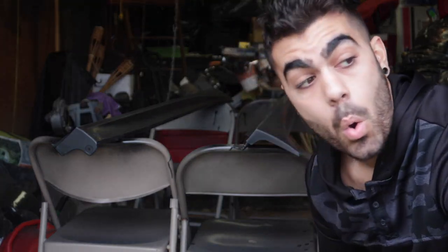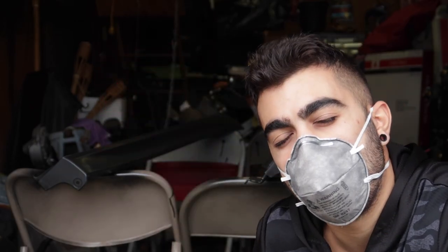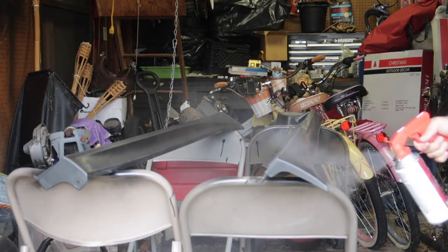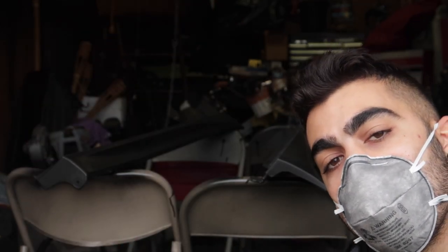First coat done. I forgot my mask — make sure you get your mask. Next coat I'll have my mask. I got my mask. 15 minutes has passed. It's time for the second coat of the clear adhesive primer. Two coats of the adhesion promoter done. Let's cross that off the list right now.